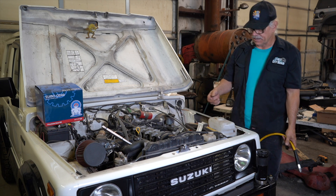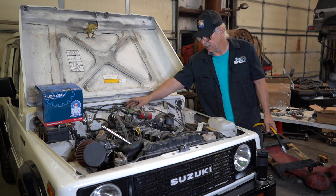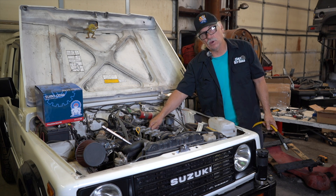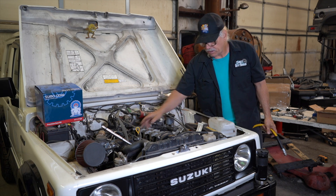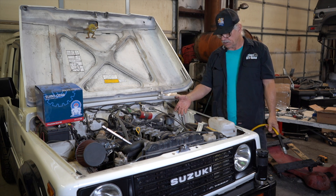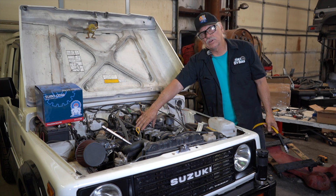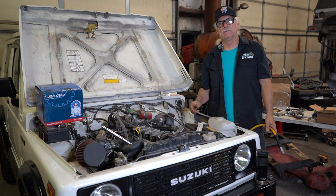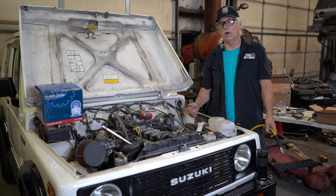Now I'm going to repeat this process. I'm going to rotate the engine until I come up on the next firing cylinder, which is three — you should know your firing order: one, three, four, two. On number three I would take the spark plug out, rotate the engine until I have both rockers loose, put the air in, and see if I have any bubbles. But if you have a bad head gasket, you won't just see bubbles — you're going to have a big volcano of water.